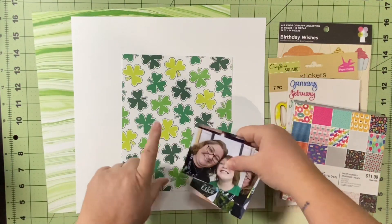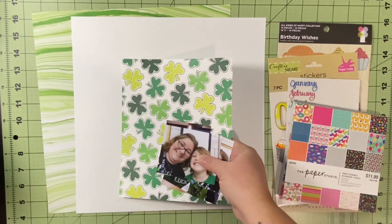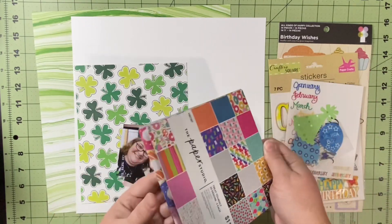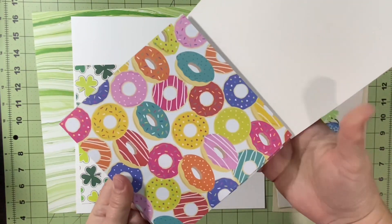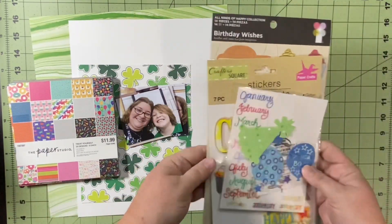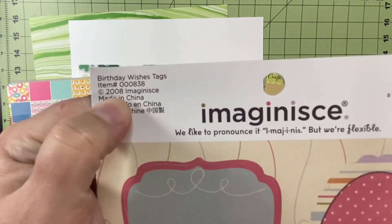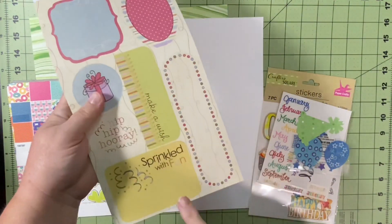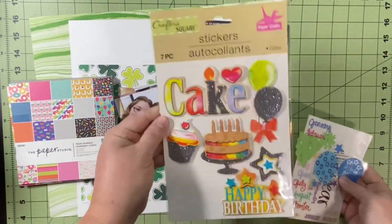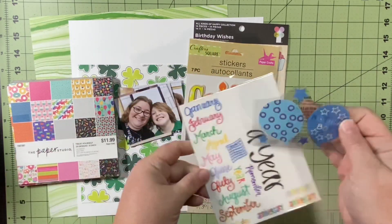I'm documenting four pictures from my son's birthday — he is a St. Patrick's Day baby, hence the green, which is my scrapping goal for 2023. For the Mini Paper Pad I'm using the Paper Studio Treat Yourself Paper Pad, and for New Year Old Stash I'm going to use some stash as old as 2008, plus other things I've probably had four or five years or longer.